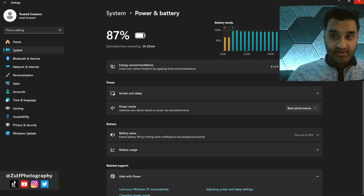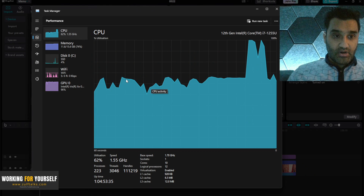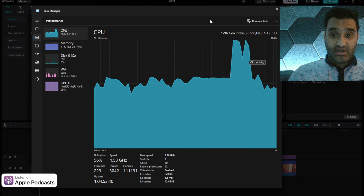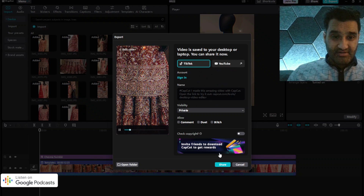If I switch from 'best power efficiency' to 'best performance' mode, the export speeds up noticeably. It's now getting more CPU usage, whereas before it was limiting itself to conserve battery. For short videos it does really nicely — a short exported in literally 30 seconds.